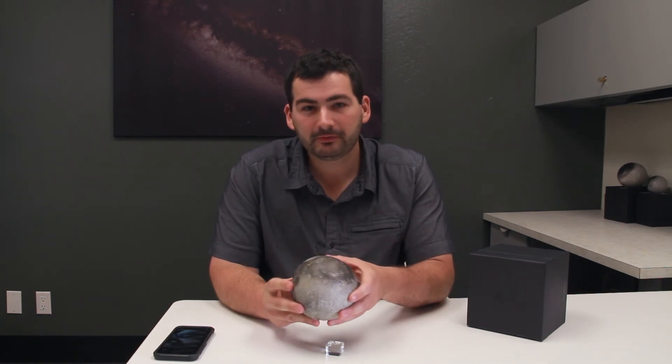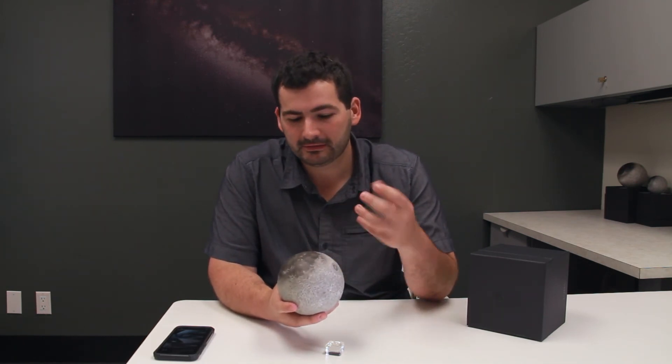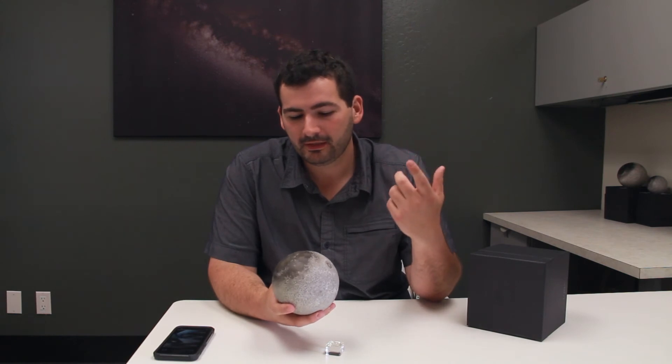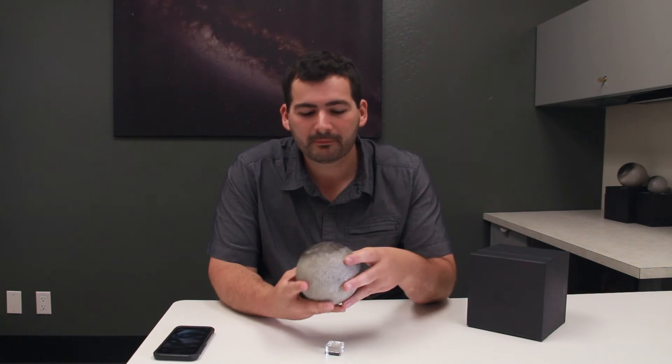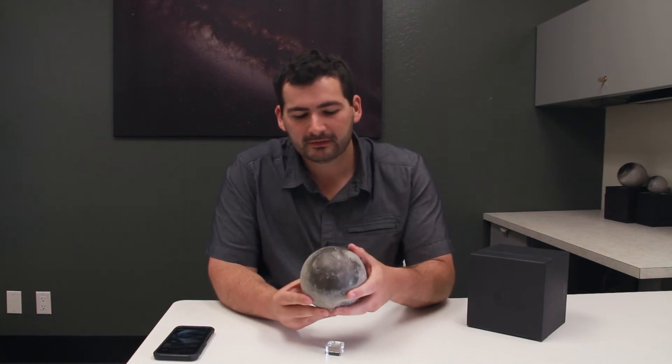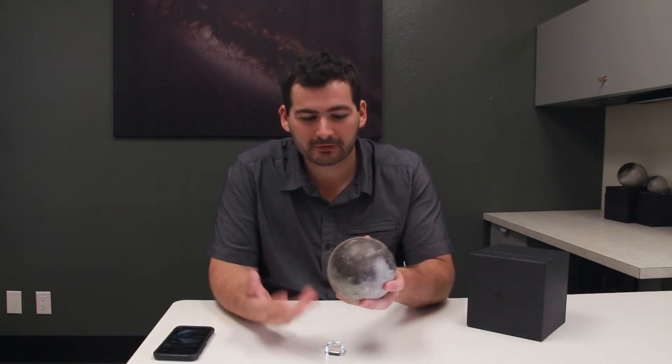While this is a beautifully reproduced globe that can sit on your desk forever, the story that the app can tell — the data sets, the topography, the future landing sites as NASA keeps sending missions and as private companies keep sending missions — the app can keep being updated to show new information as we learn more. It's a never-ending story with the electronic data.